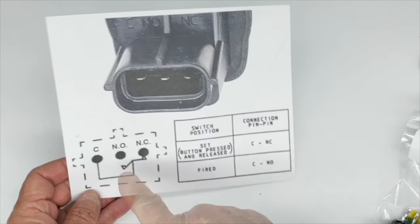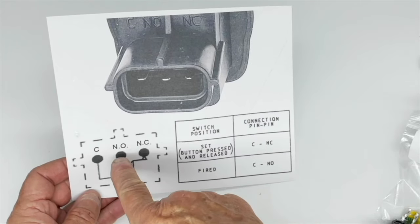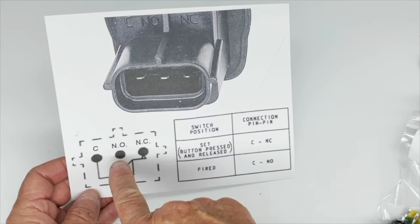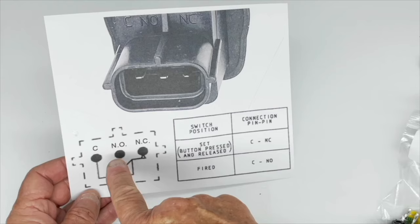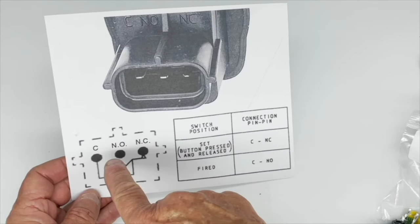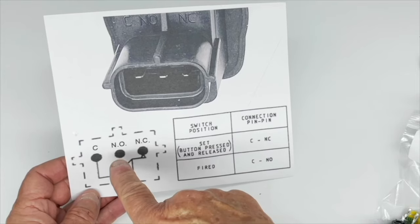You'd wire your 12-volt supply to your fuel pump through the C and NC terminals. On the NO terminal, you could wire a warning lamp on the dash telling you that the switch has been activated, or you could also wire a GPS distress locator.